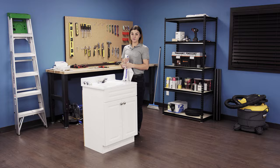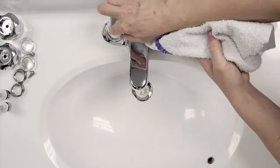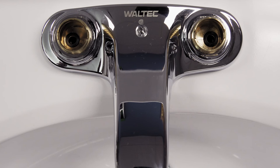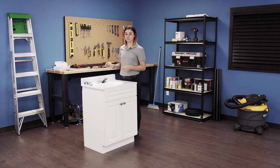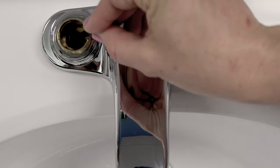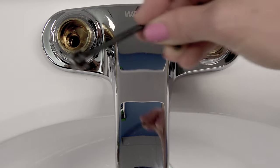Now, soak up the water in the faucet shank. Looking down into the faucet, you should see seats and springs. Insert an Allen wrench into the rubber seat and tilt it slightly to catch the spring underneath. Remove and discard the seats and springs from both sides.